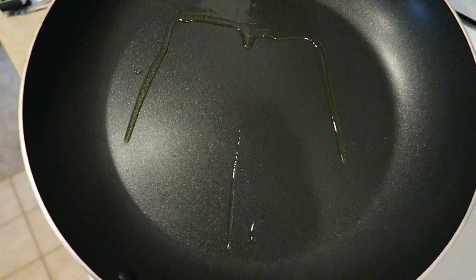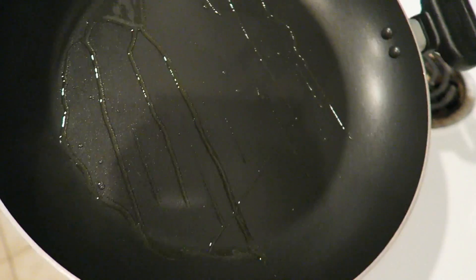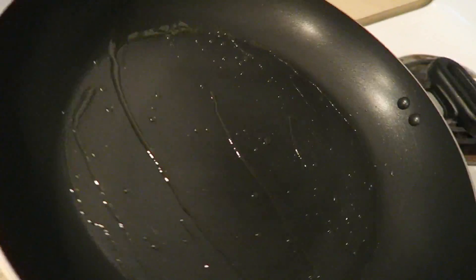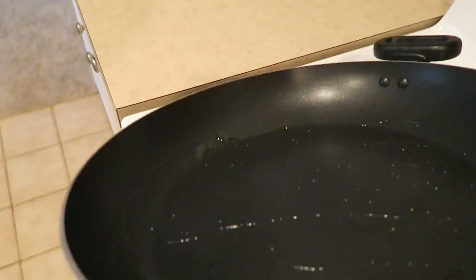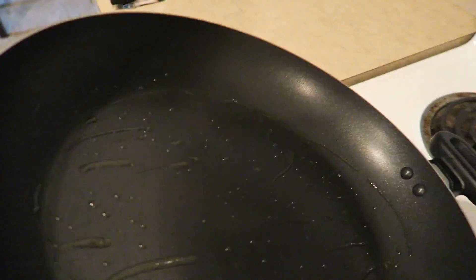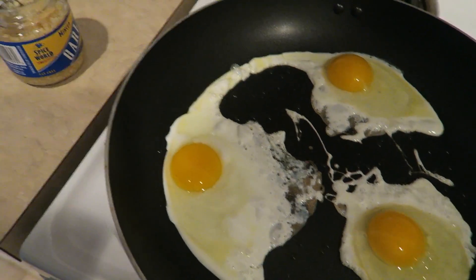When you heat your skillet, it's imperative that you put like a tablespoon of olive oil cooking oil on there. This way the bottom of your pan isn't so sticky to your eggs, and it's easier to flip them. Okay, now you got your three eggs on the skillet.